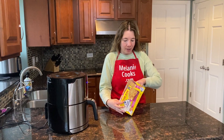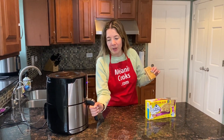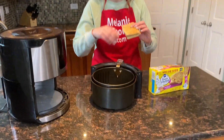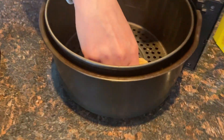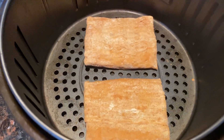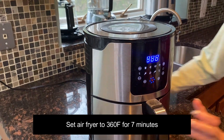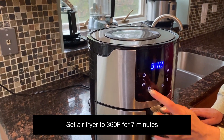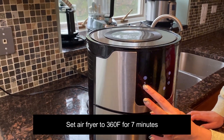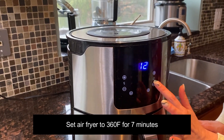Let's take out the toaster scrambles. You can use any flavor — same cooking instructions. Let's take out the air fryer basket and put the toaster scrambles in. Now let's put the basket in the air fryer. I'm going to set the temperature to 360 degrees Fahrenheit and set the time to 7 minutes.